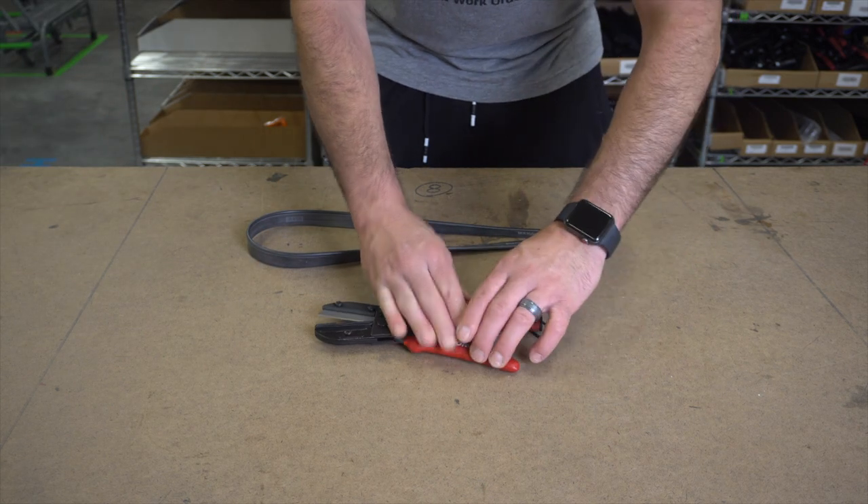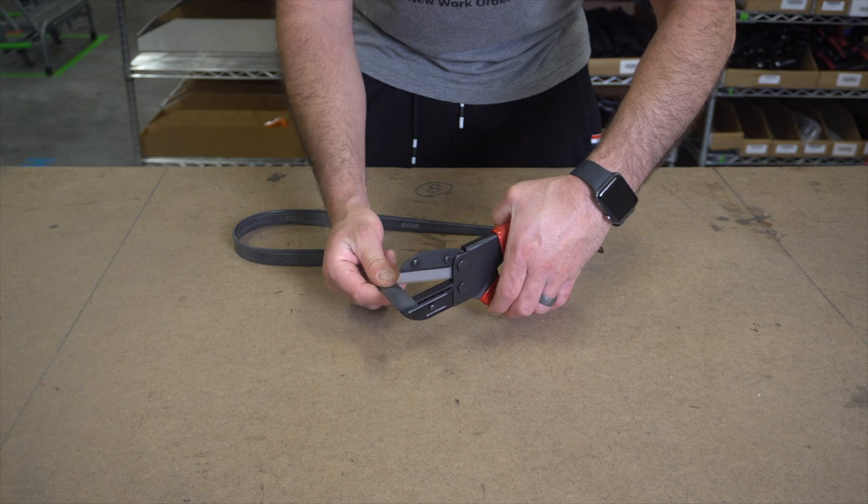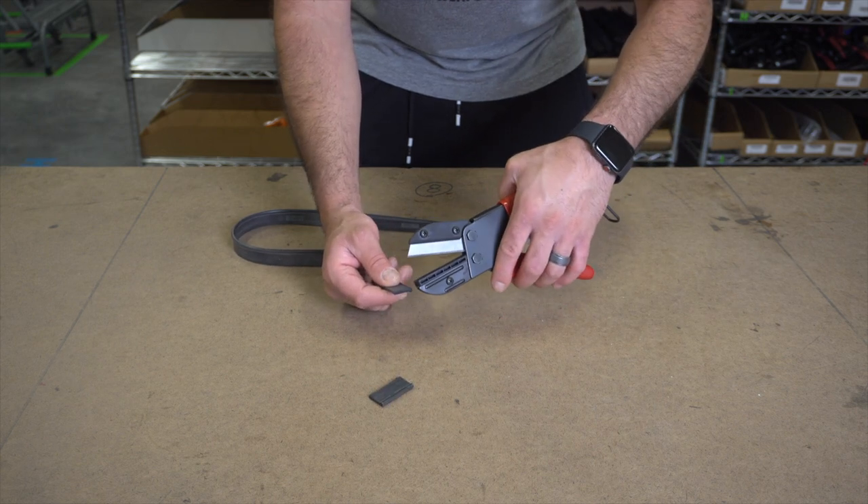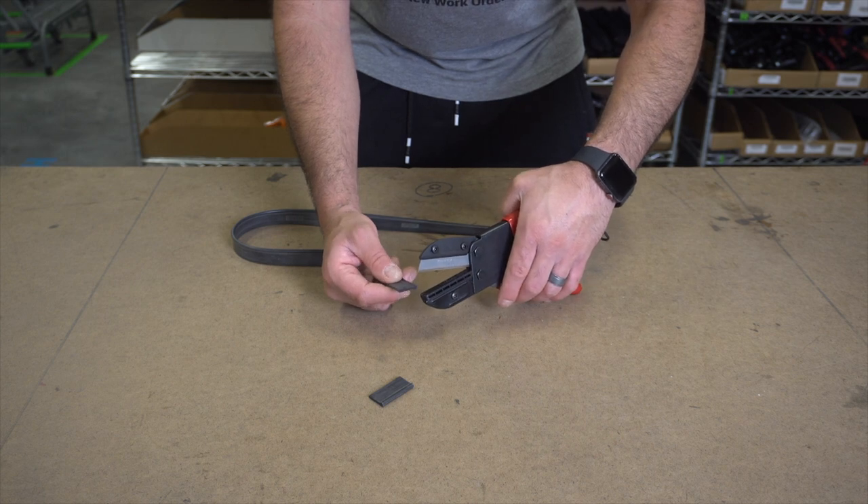To use it, open up the safety lever, put your squeegee rubber in place and gently push down. Unlike scissors, this will give you a perfect non-twisted cut every single time.